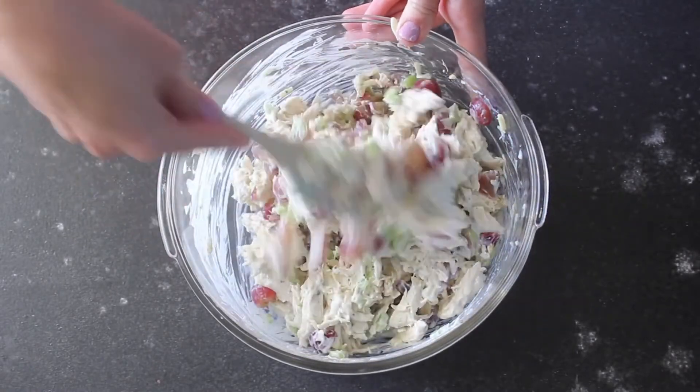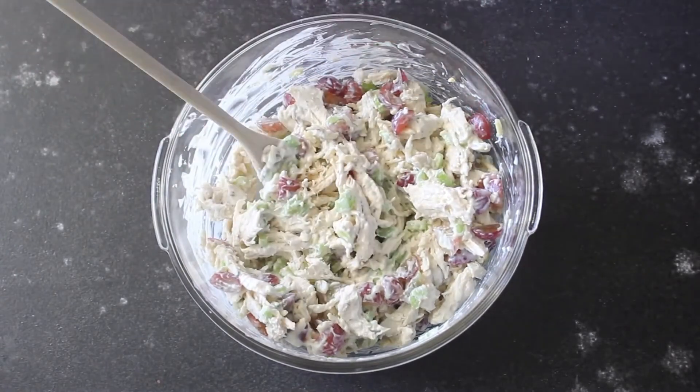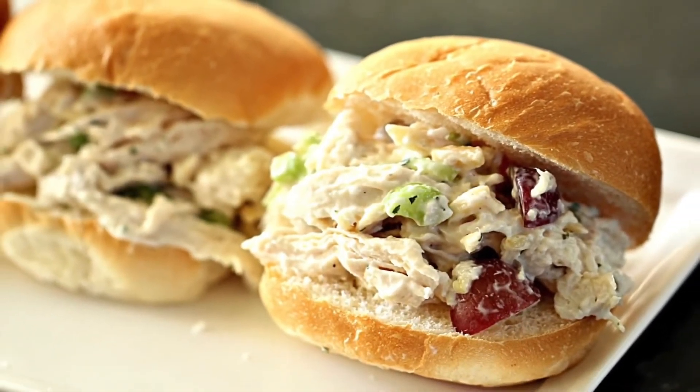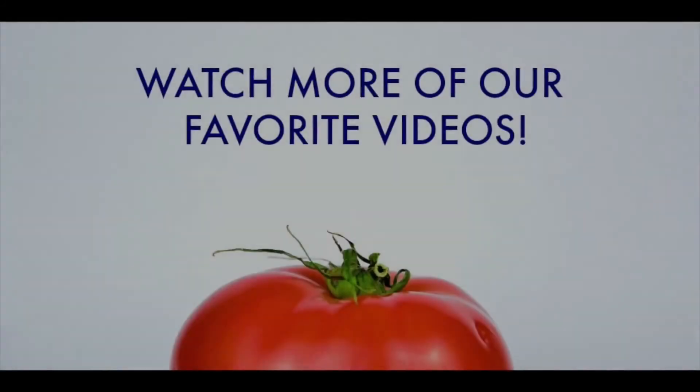I do like to keep this in the fridge for about an hour before eating, just to let those flavors meld together. Then I serve it on either small sandwich rolls or hamburger buns. If you're looking for more recipes like this, be sure to subscribe to our channel, click the button below, and watch more of our favorite videos right here on our channel.